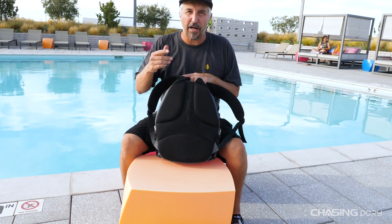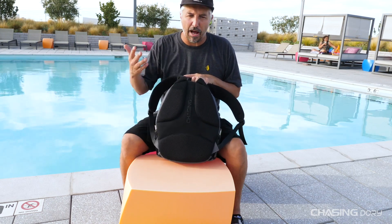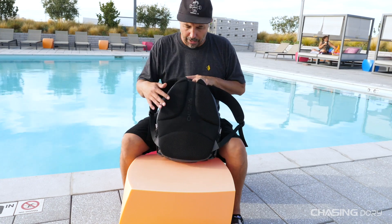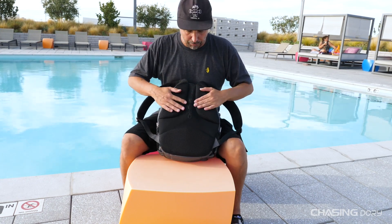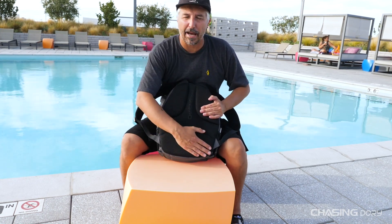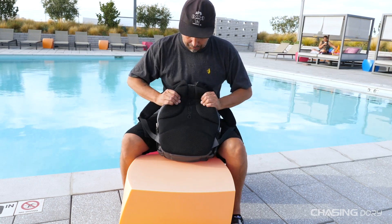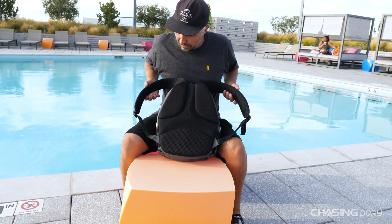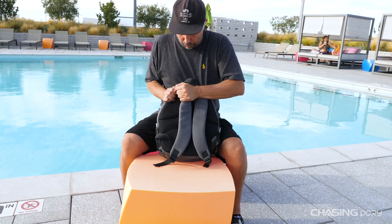This is really important because if you're hiking somewhere with the Dory — say you're going to hike two miles in Hawaii, out to the desert to a hot spring, or whatever — this thing has got some great shoulder pads and a lower back pad, so it's really comfortable on the back. The straps and everything are really well built.